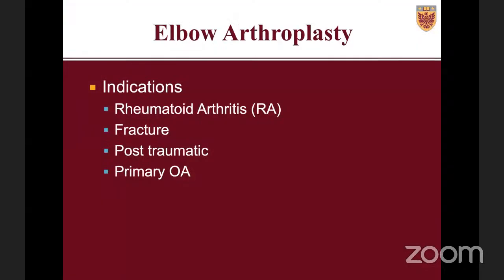The indications for total elbow arthroplasty have changed over the last number of years. Rheumatoid arthritis used to be the most common reason for elbow arthroplasty, but as rheumatoid arthritis has become less of a problem with medications, we've seen a significant decrease in those cases. The most common indication right now is fracture, followed by post-traumatic arthritis, with primary OA being uncommon.